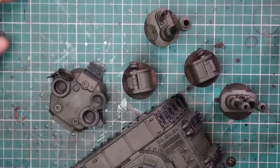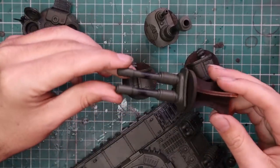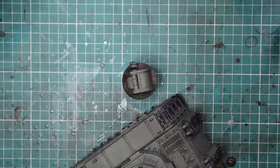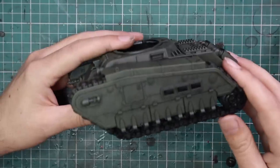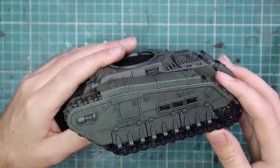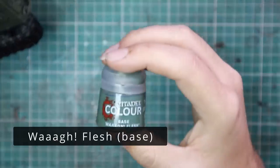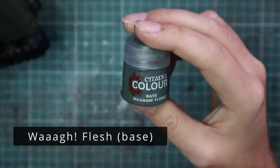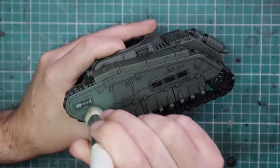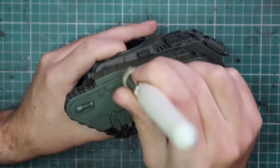With this technique, just go across all the green bits you want on the tank — both turrets, the sponsons, and the main hull. You may not see some parts for the rest of the video as I'll be focusing on each step on the hull, but just know that each step is done to all the different parts. We're now going to jump up to the next colour, which is going to be Wah Flesh.